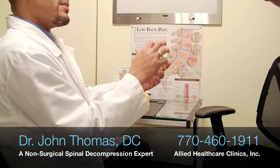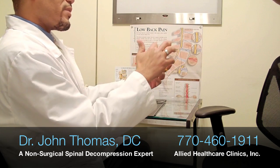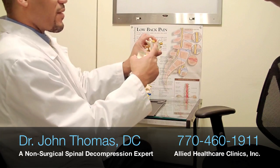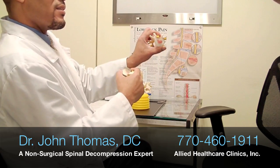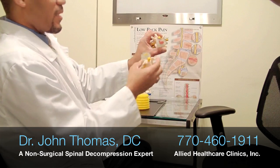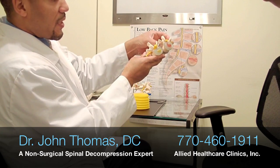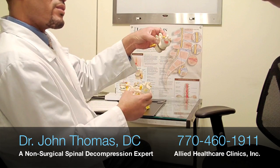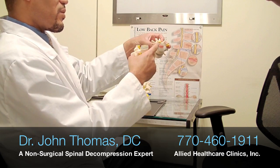If this starts to degenerate, these rings get weak and this material now can break through those rings, creating an overall distortion. You can compare it and see that it is indeed distorted. That distortion is called a disc bulge.